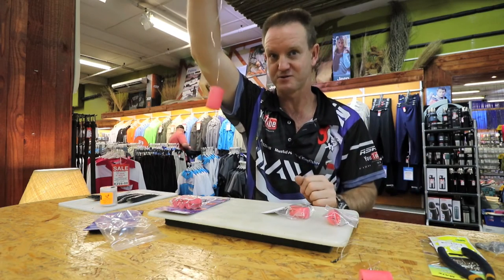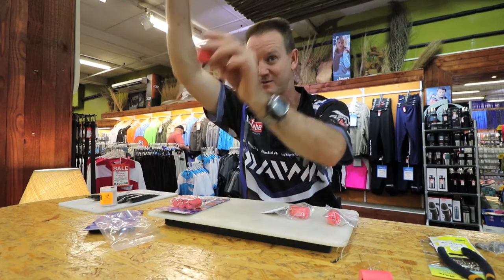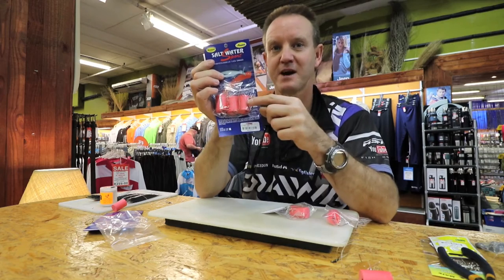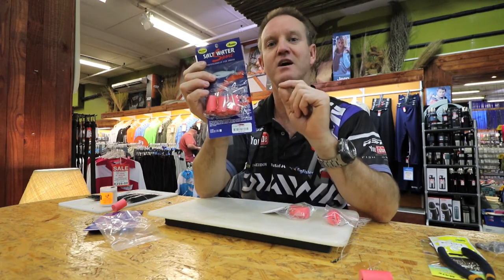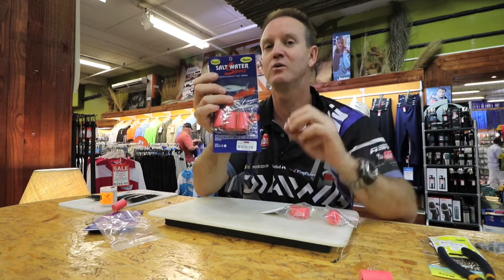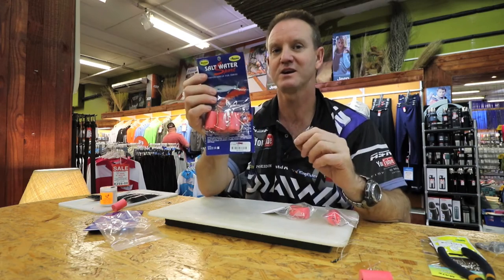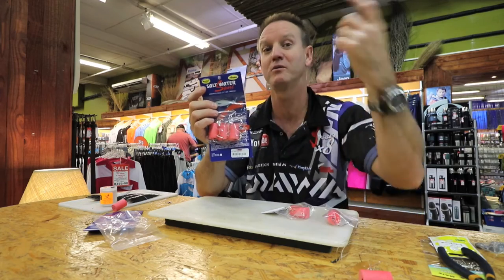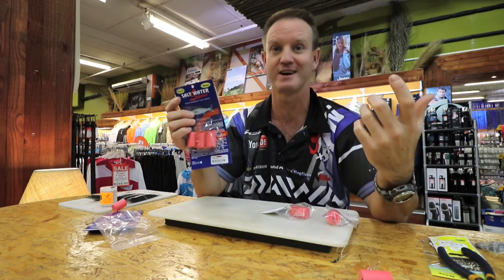That is the first one I wanted to show you — very simple to bait up, I'll show you that later on. This next one is a standard three per pack and it has got no nylon on it. The reason being, in a lot of conditions you either need to make your trace a lot shorter or a lot longer. This one obviously works out a lot cheaper to buy this way than made up, since you'd have to cut it down anyway.